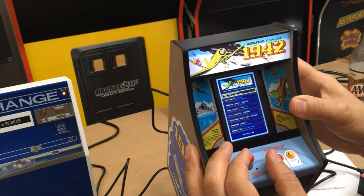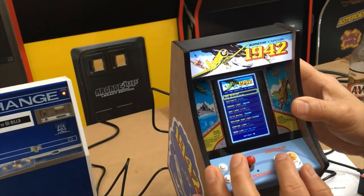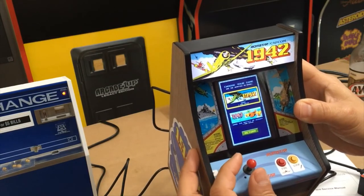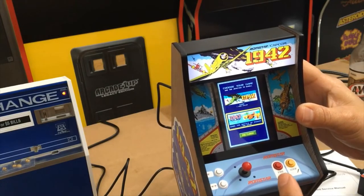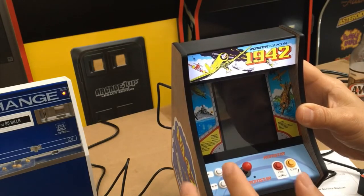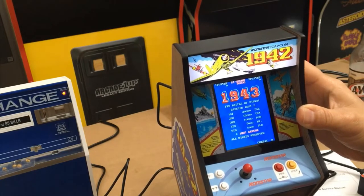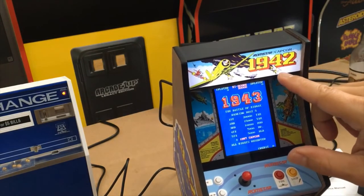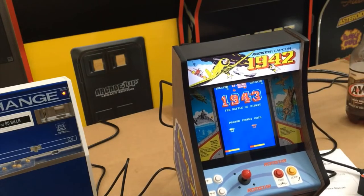Game selection — I want to know if I can select a different game. There you go. So I want to play the 1943 one, so I press the fire button. This is a 1942 cabinet but now I'm playing 1943. So there are two games in here that you can play.